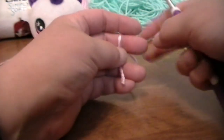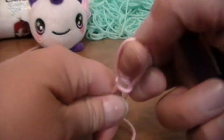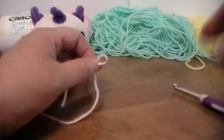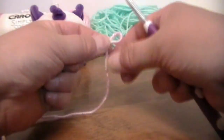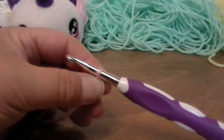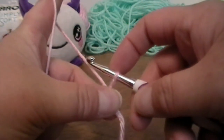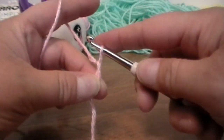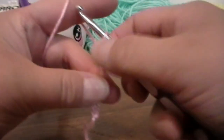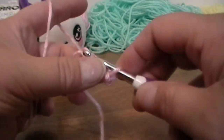In order to start the granny square texture, you're going to start with a slipknot. I'm actually out in my living room — it's a little quieter out here and you're not going to hear the mowers. Once you have your slipknot go ahead and put it on to your hook. And we're going to start with a granny square, two rows. In order to start a granny square, you're going to make a chain of four. So you're going to yarn over and pull through, pull up a little bit on that loop — that's two, three, and four.